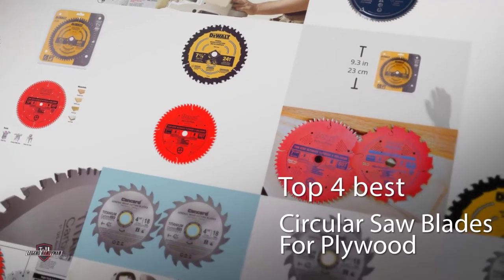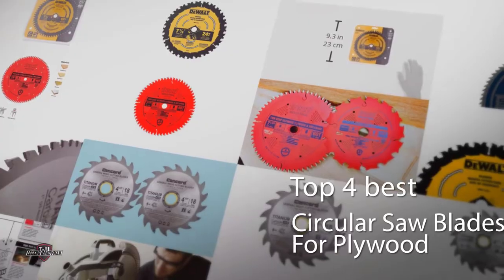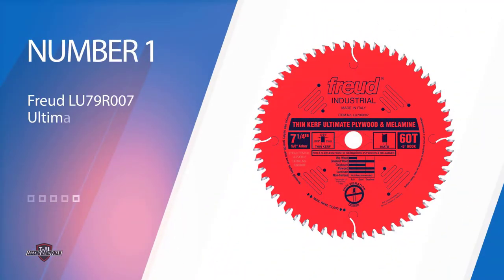If you are cutting plywood with a fine finishing or a hard veneer on its upper surface, we recommend you shift to using one of these circular saw blades for plywood.